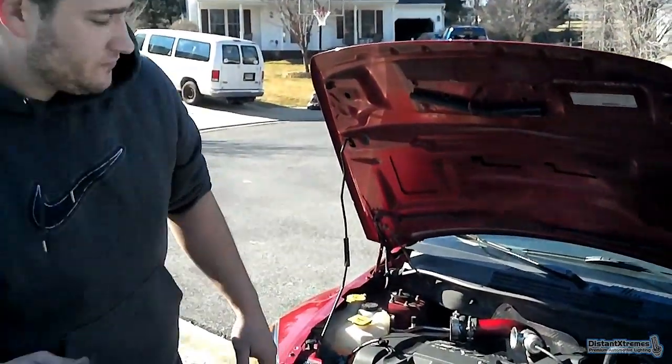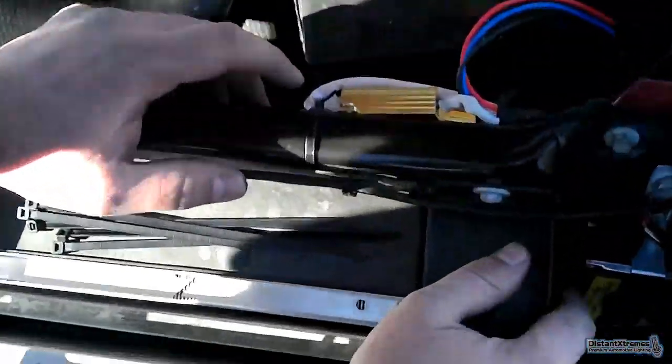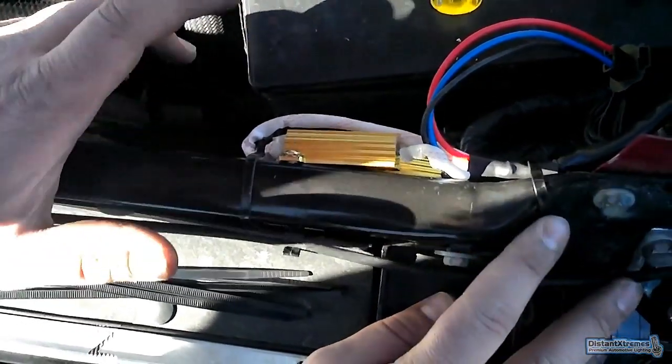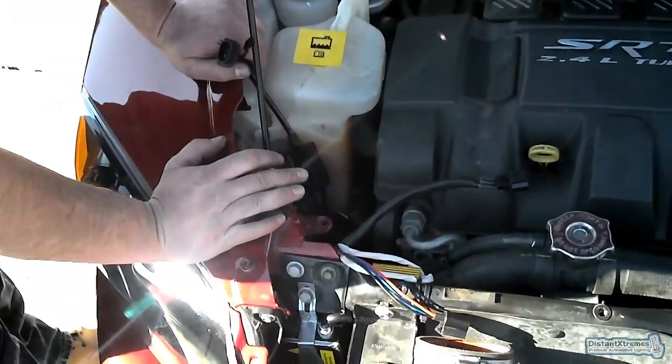You can mount them two different ways — I did both to show you. I screwed them in and also zip-tied them. I like the zip ties because it's neater and keeps everything nice and flush. I put them on the front bar here.